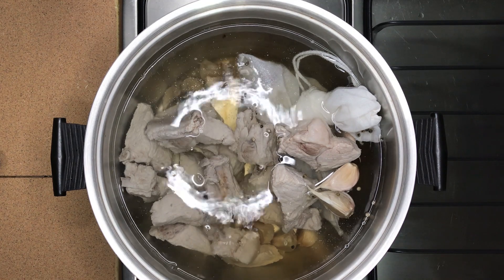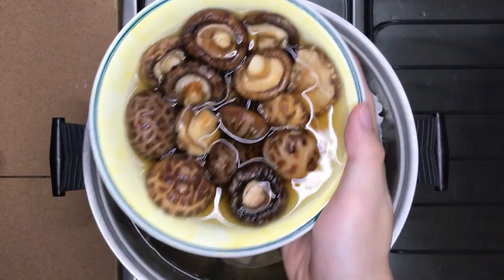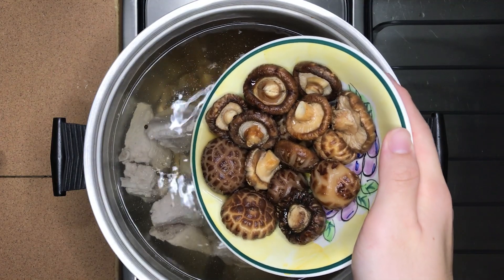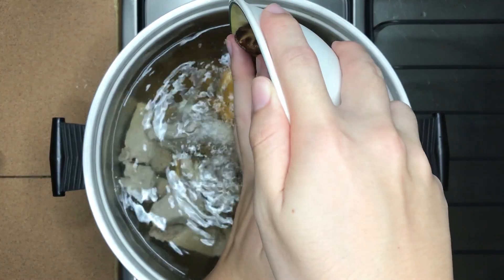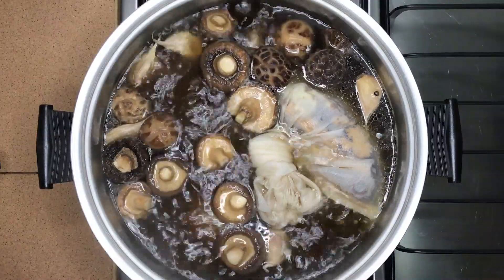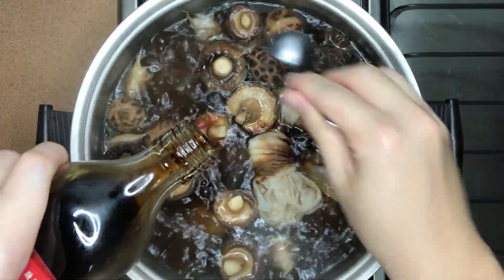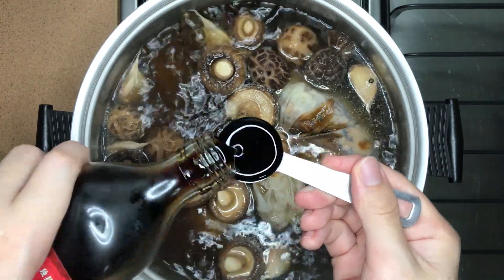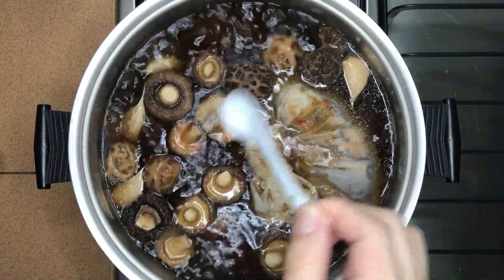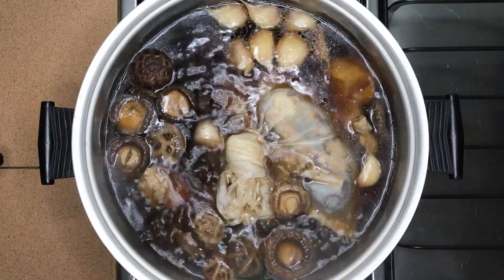Add the bag of herbs prepared earlier as well as the blanched ribs. We can also add extra side ingredients throughout the boiling process. I will be adding about 15 whole dried mushrooms, soaked, and add the soaking liquid into the soup for another layer of flavour. Please remember to remove the stalks. With all these ingredients added, we can start lightly seasoning the soup. Add in about 2 tbsp of soy sauce for some umami flavour, followed by 1 tsp of salt. Cover the pot and allow it to boil for at least 1 hour to allow the herbs' flavours to develop.